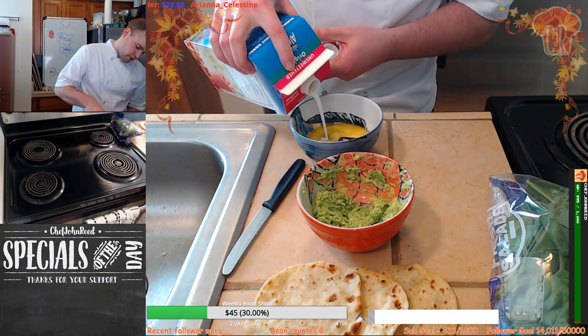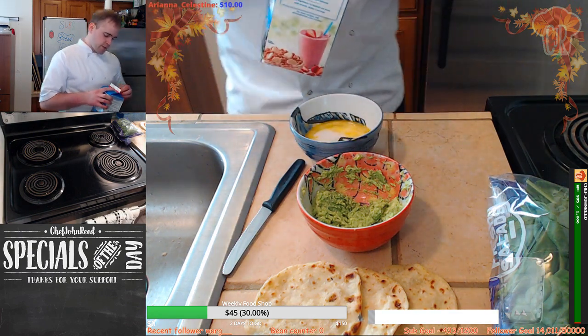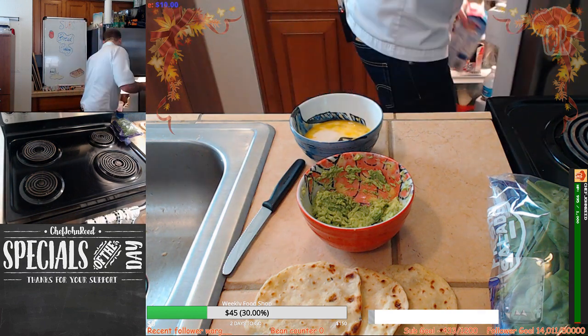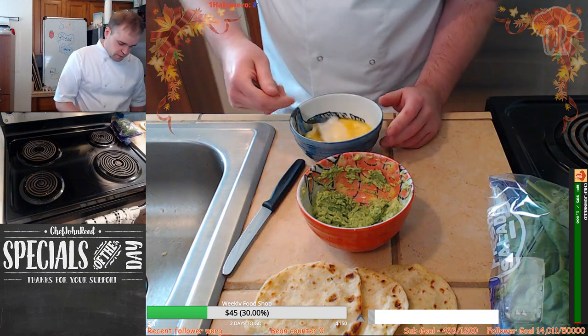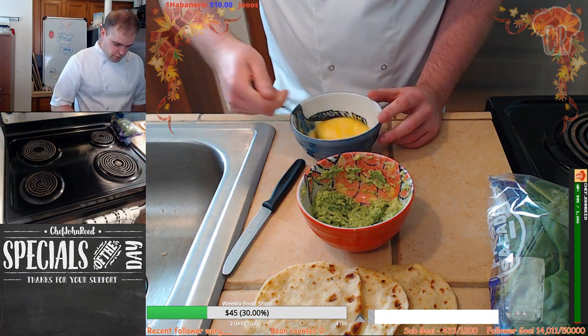I'm going to join a pitmaster competition — I'm not going to tell you which one I'm going to be joining. I'll let you know once it happens, but there are multiple competitions on Food Network.